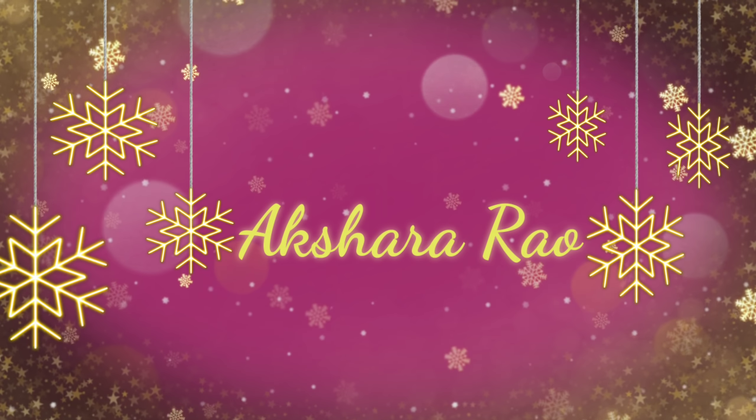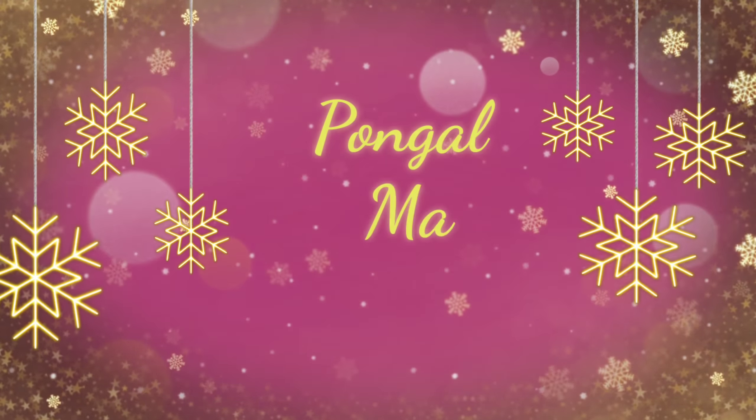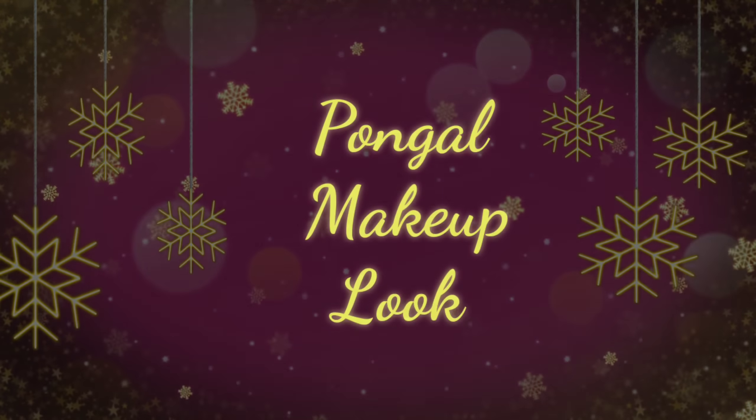Hi everyone! Welcome back to my channel. I am called Akshara. I am going to show you a great makeup tutorial. It is very easy, affordable and simple.